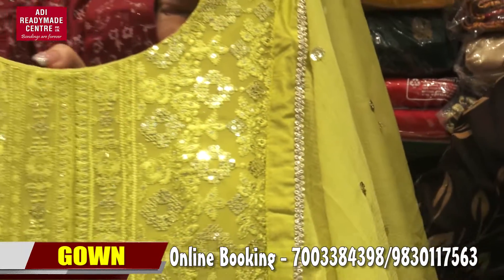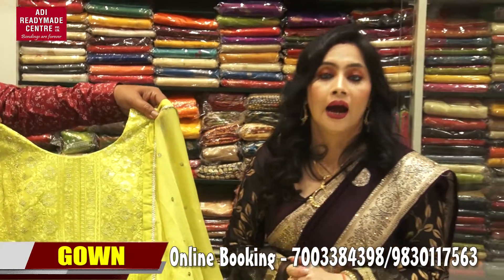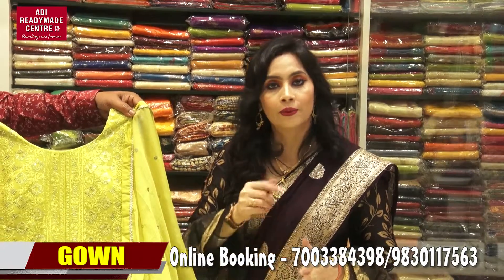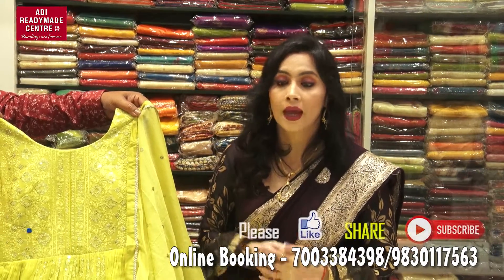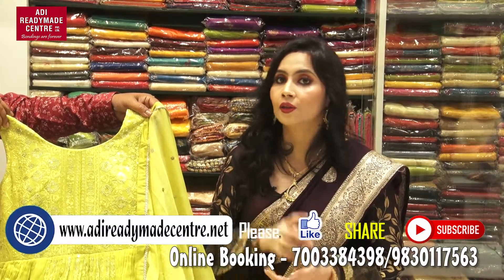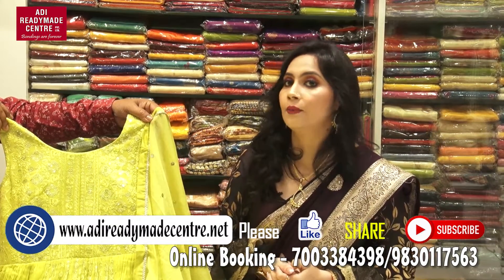The size available is L, but various sizes, colors, and designs are available. To see more, visit our readymade center. For online shopping, you can also contact us. To see more beautiful collections, contact us on our WhatsApp number. Follow our Facebook official page, Instagram, and YouTube.